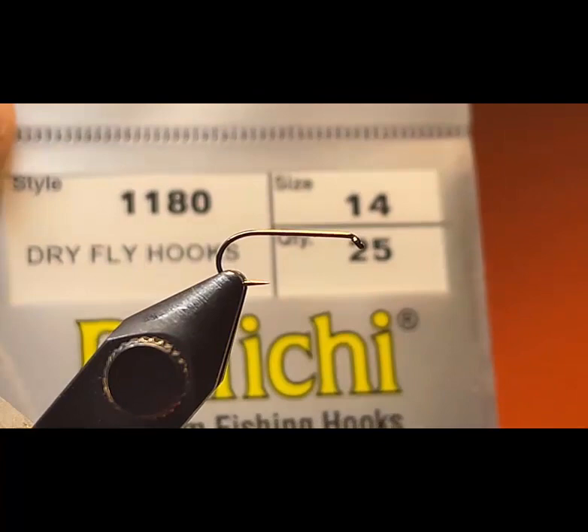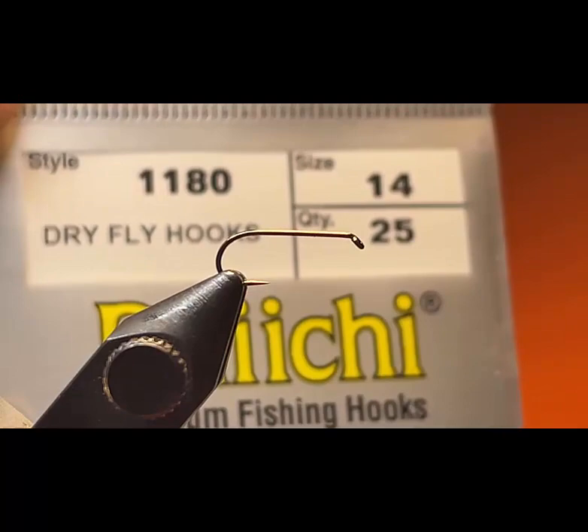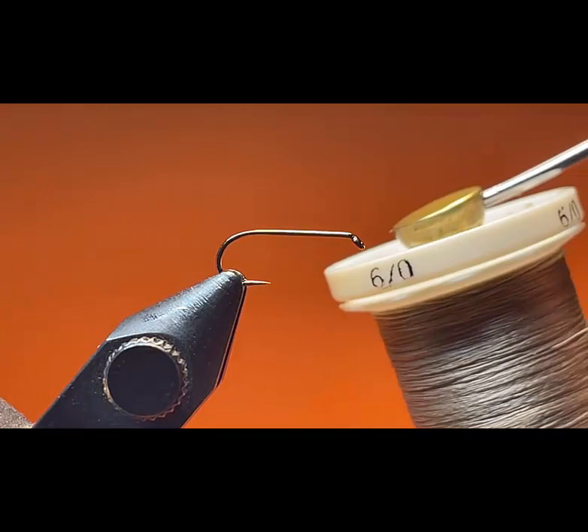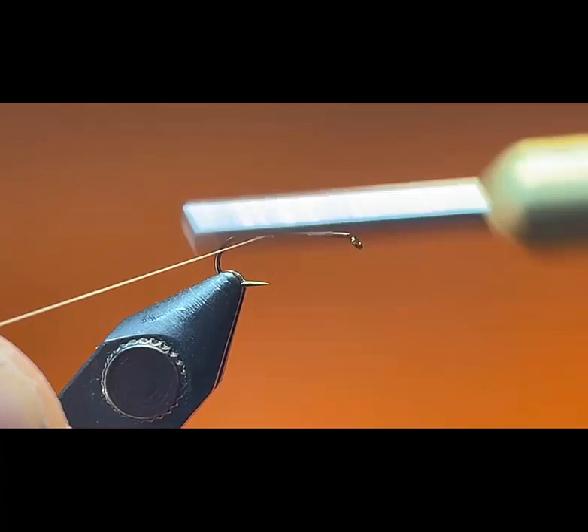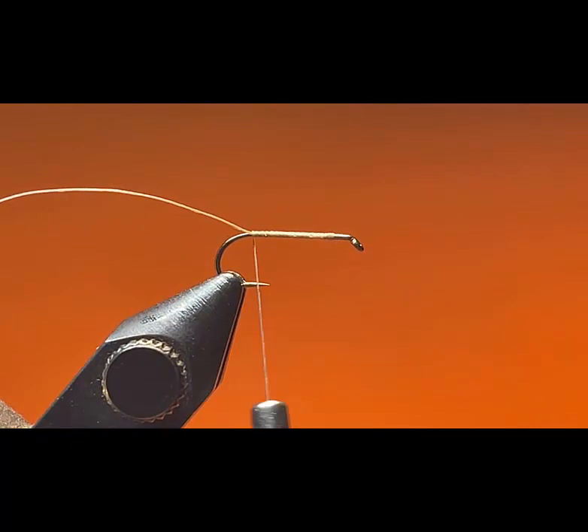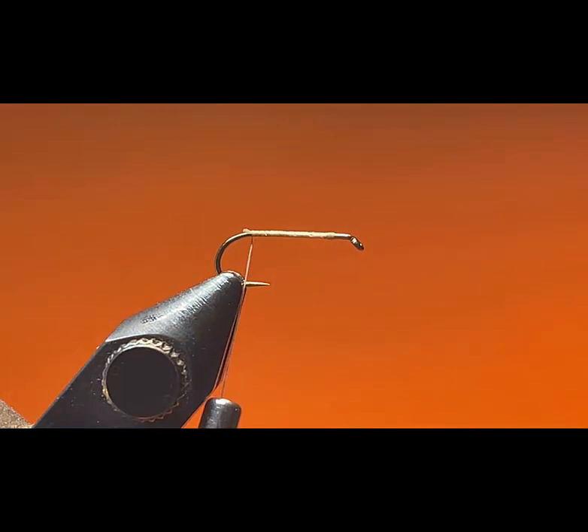We're going to tie an Elk Hair Caddis. I already have my vise set up with an H1180 size 14 hook. You can go all the way down to a size 18 for this fly. I'm going to use some tan color 6-0 thread. I'm going to lay a base of thread starting about one eyelet away from the eye of the hook, then go down the hook shank and cut the tag end of that thread.